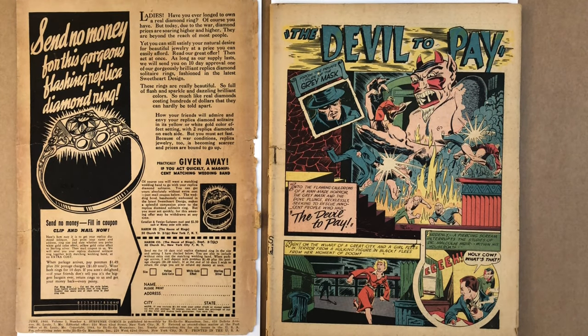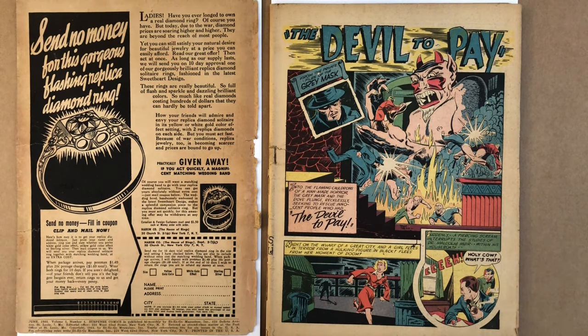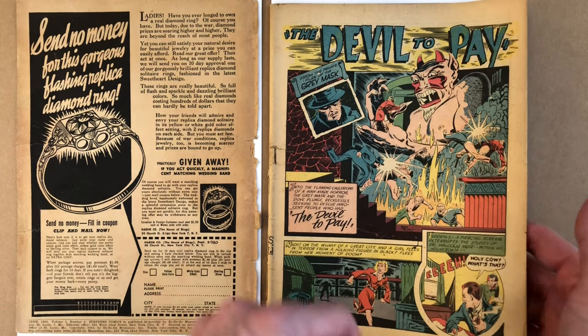You can see here this just has this incredible opening splash page — this devil character. That's one of the reasons I don't really want to get it slabbed. I love being able to see that interior art. So now I'm going to start flipping through, and I'll talk when we get to the centerfold.